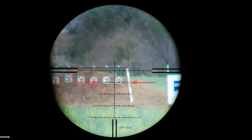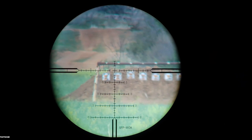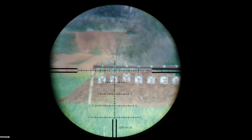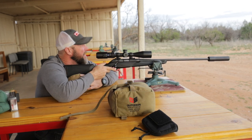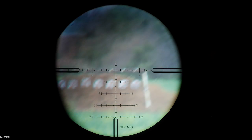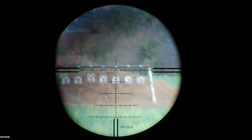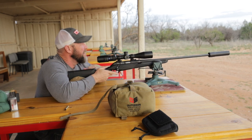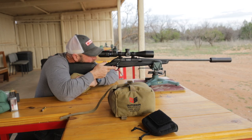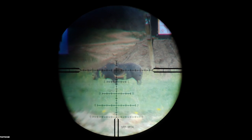You can see on the reticle where there's a five mark down, so the next mark above that is going to be four minutes. There's that hash mark I'm holding right in the center — that's four minutes. Let's send one. Boom — hit it. Moving to a different target in the same spot — look how quick, just by squeezing this bag, I can get on target. Boom. There was just a little bit of wind left to right. Moving to this pig — hold my elevation, hold a little bit high. Boom. Dead pig.